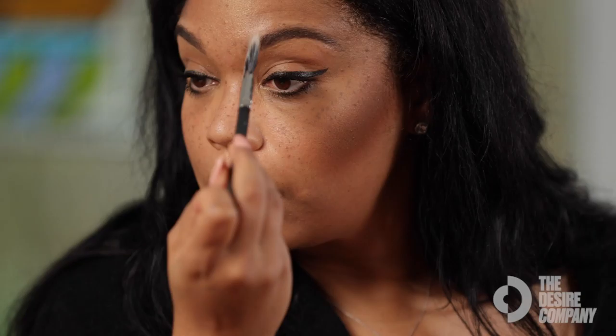Now if you want to contour your nose, I'm going to use this fan brush and go right on the bridge of my nose on both sides. You also want to make sure you get right around the tip, because some people want their tip to look smaller, so you just go with the darker powder right around it.